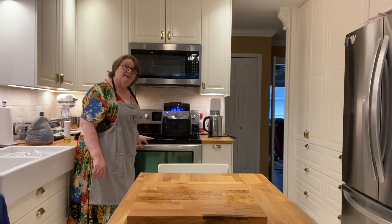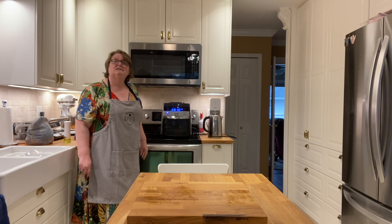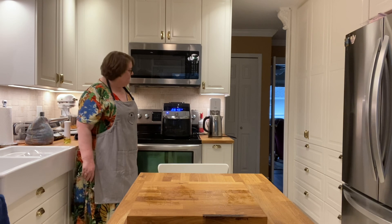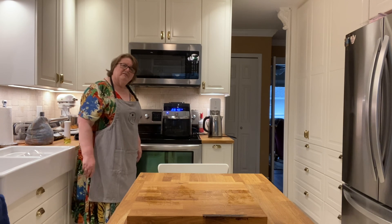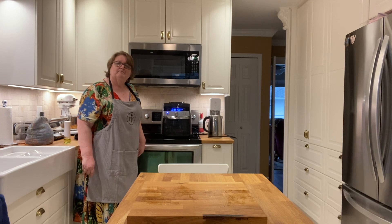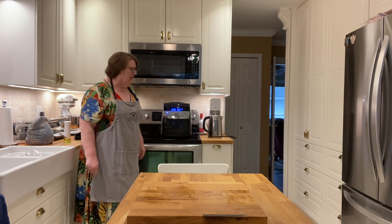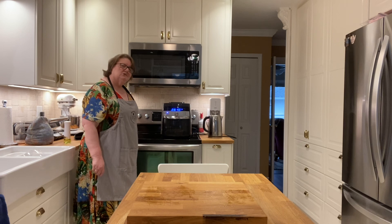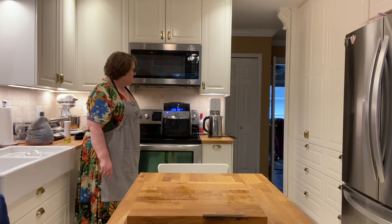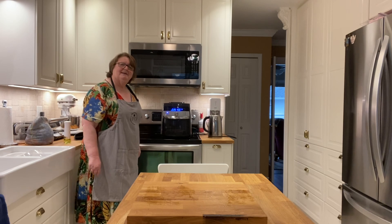Have a really wonderful afternoon. It is overcast here — what's new? It's fall, it's the west coast. Hopefully you're with your loved ones. Have a wonderful afternoon and we will see you back here to show you the finished chicken wings. Have a great day, bye bye!